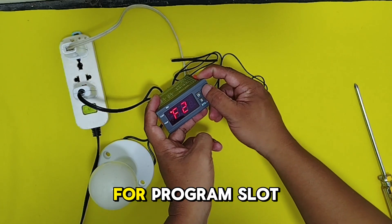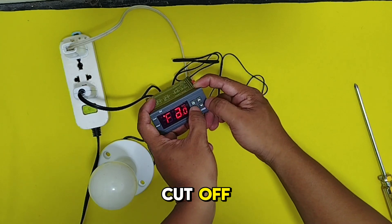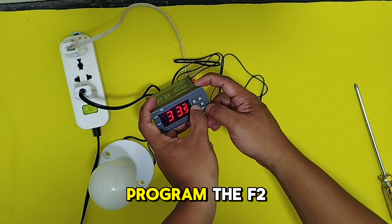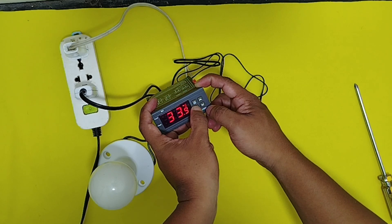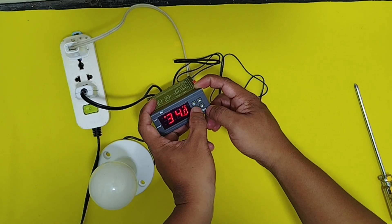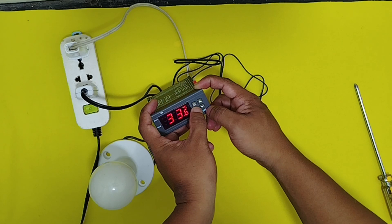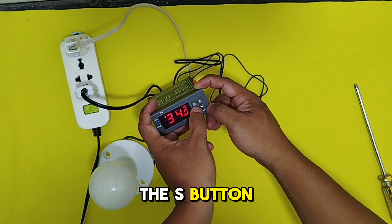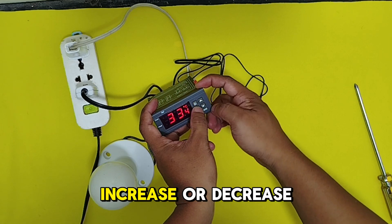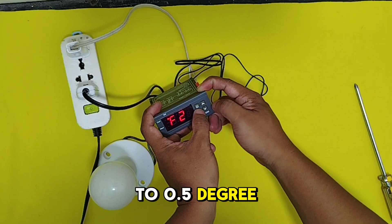Remember, there are four program slots, but we only set F1 which is the set temperature for cutoff. We need to set it for turning on again. To do that, program F2. Hold the S button again and change F1 to F2. While still holding the set button, increase or decrease the temperature difference — in my case, I set it to 0.5 degrees.